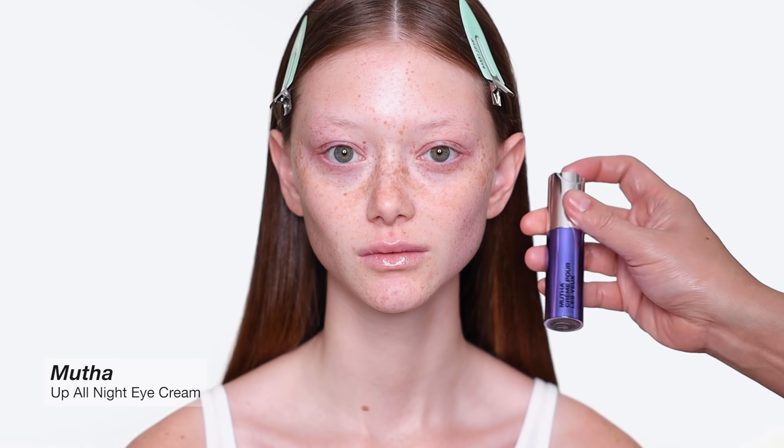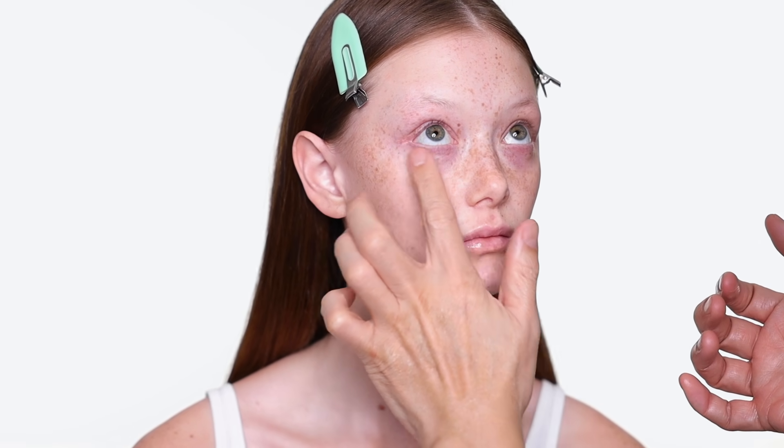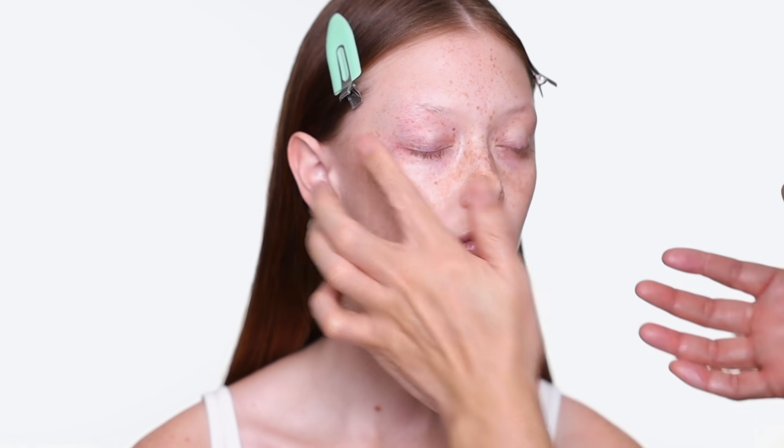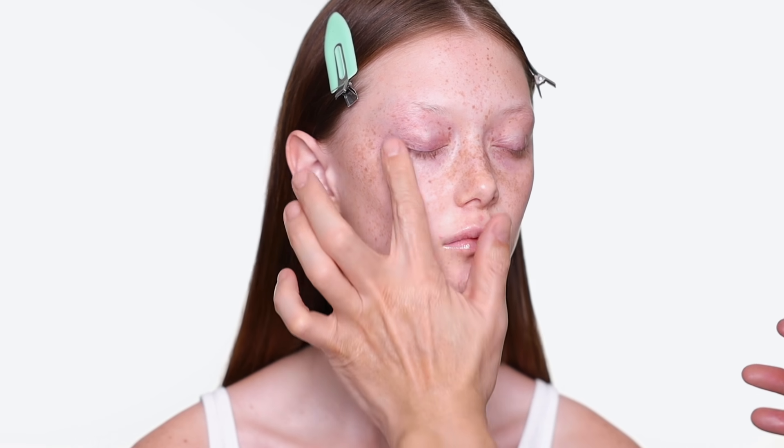I'm using eye cream from a brand called Muta — I'm going to use the eye cream and serum from them. What I love about this serum and eye cream is they are juice-based, not water-based. Because a lot of brands make their serum and eye cream water-based, so basically the juice base gives you more concentration. I love that they sent it to me with my initials on it.